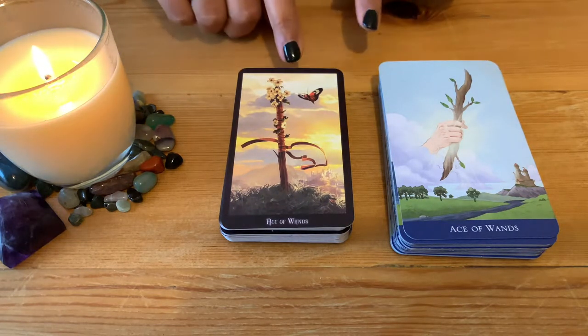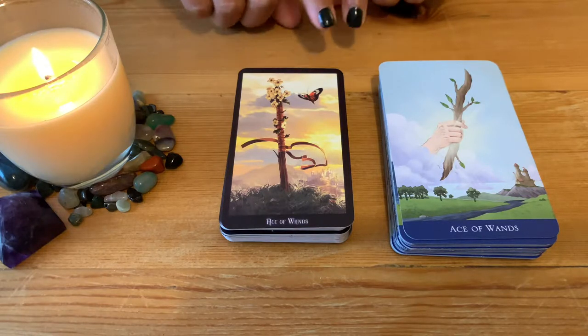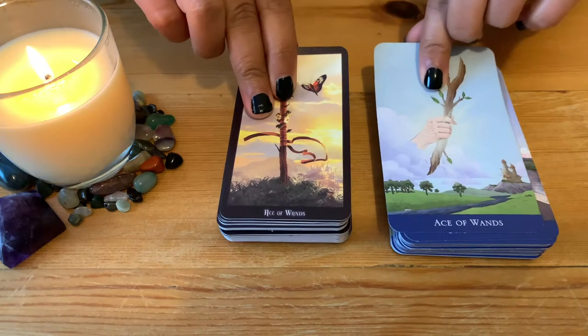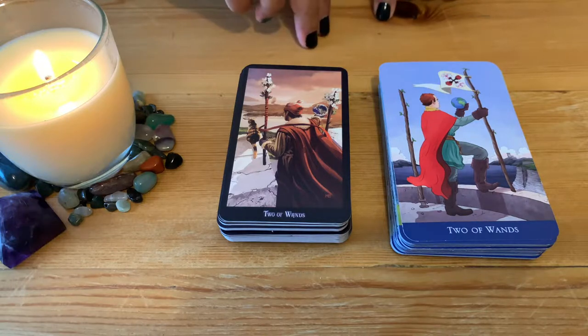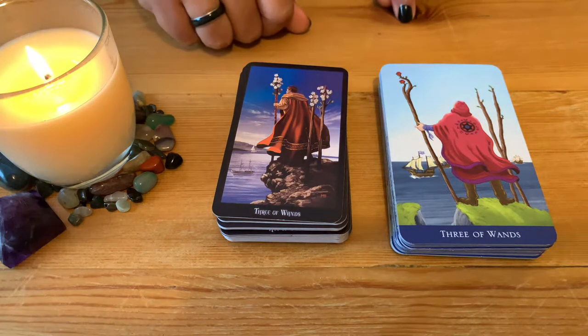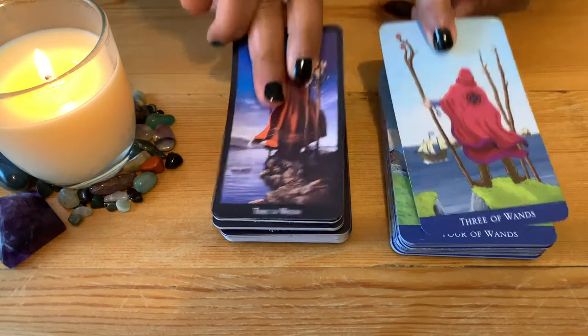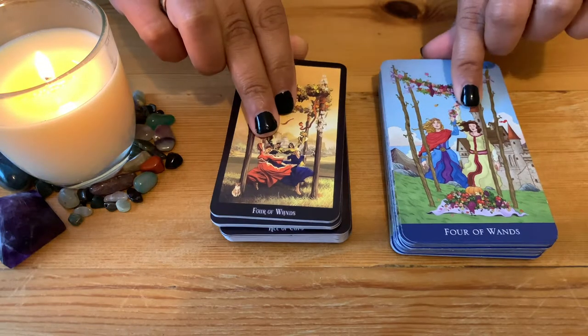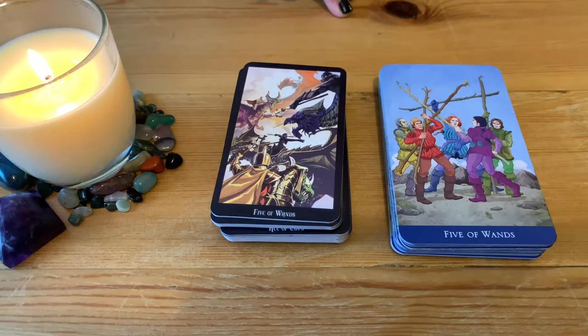Now for the Minor Arcana. Ace of Wands — lovely with the butterfly and all, it's lovely with the Witches version. Two of Wands, Three of Wands, Four of Wands — similar in a way. Five of Wands — quite different here, you can see the fight — but it still depicts the same meaning in a completely different way.